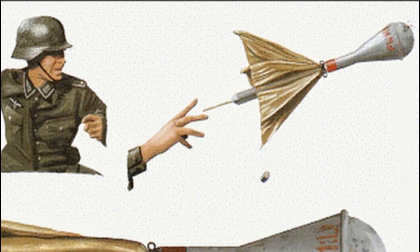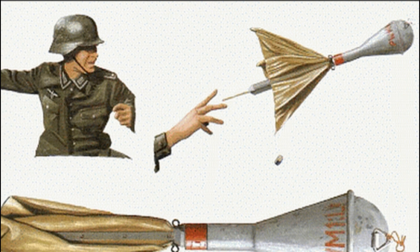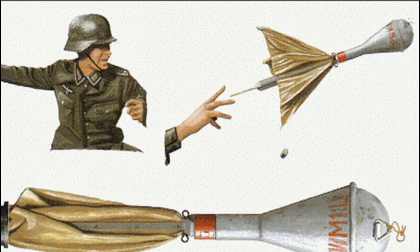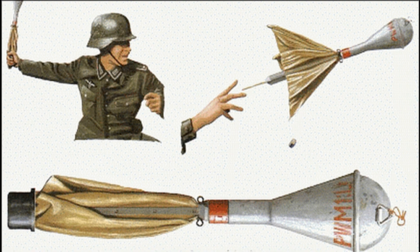Hello dear friends, today we are going to take a look at an unusual anti-tank grenade from Germany which was used during the Second World War. This is the Panzerwurf Mine 1 L-shaped charge hand-thrown anti-tank grenade. This grenade was commissioned by the Luftwaffe in 1943 to arm paratroopers, but was later used extensively by the Wehrmacht.